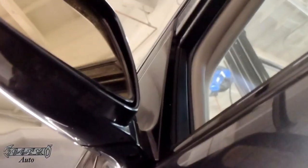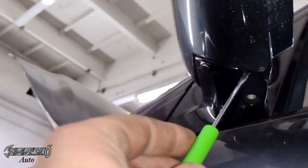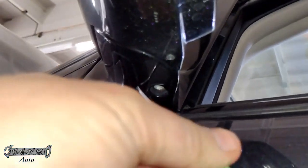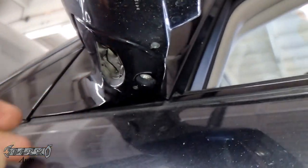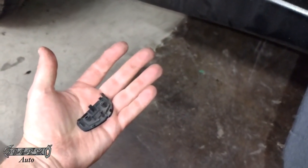When you come under the side mirror here, there's a little panel. If you get a small flathead, or at home maybe a butter knife, you can pop this panel out. There's a little slot you can stick something into, and you just gently pop this little panel out.